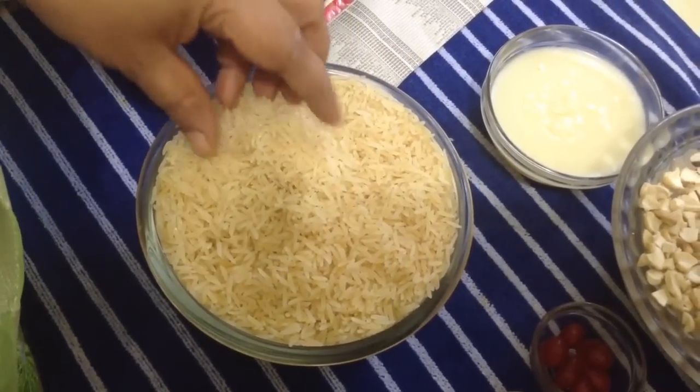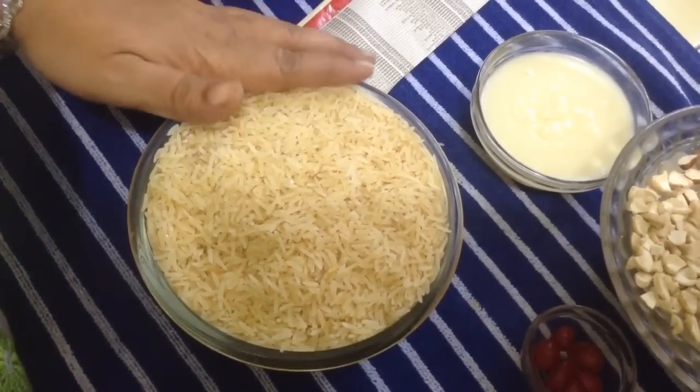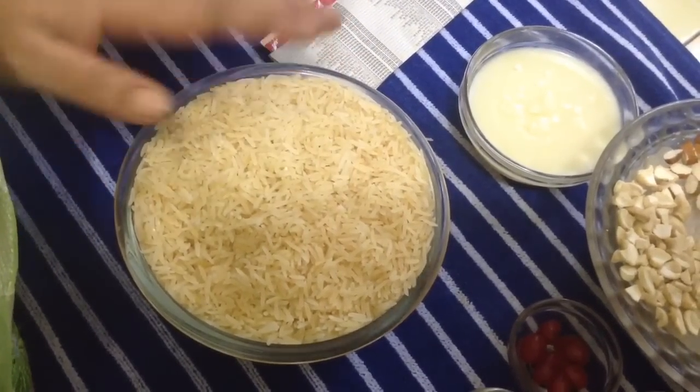So it is better and on the safer side to prepare zarda with this golden sailor rice. You have to soak it for at least half an hour. I have washed it and soaked it.